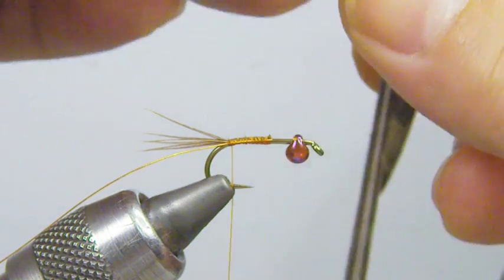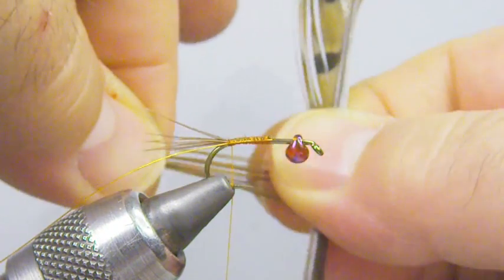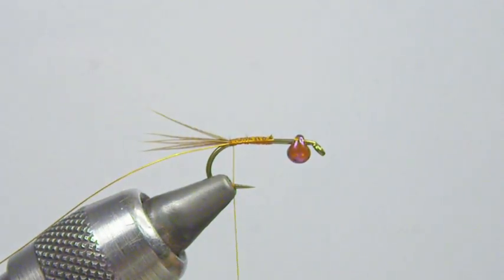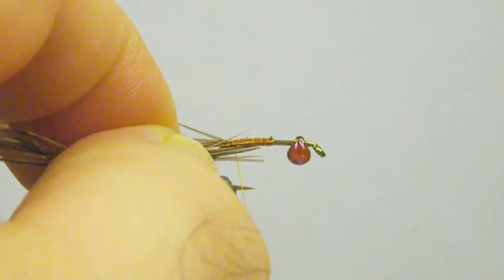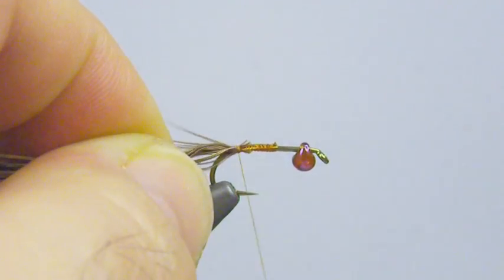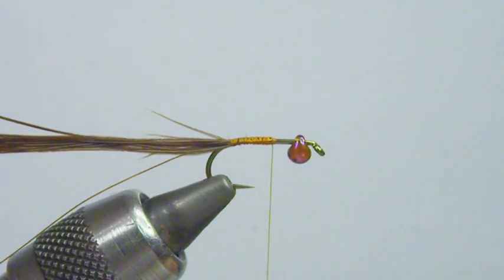Next, I'm going to strip off a few more pheasant tail fibers for the body. When you strip these, you always want to pull them 90 degrees from the stem — that's going to keep the tips even, and that's a good practice to get used to. Either cut them or rip them off. We're going to tie these in at the tip. I still want to trim just to touch off those real fine tips before I tie that in — it's just a good practice to get used to.